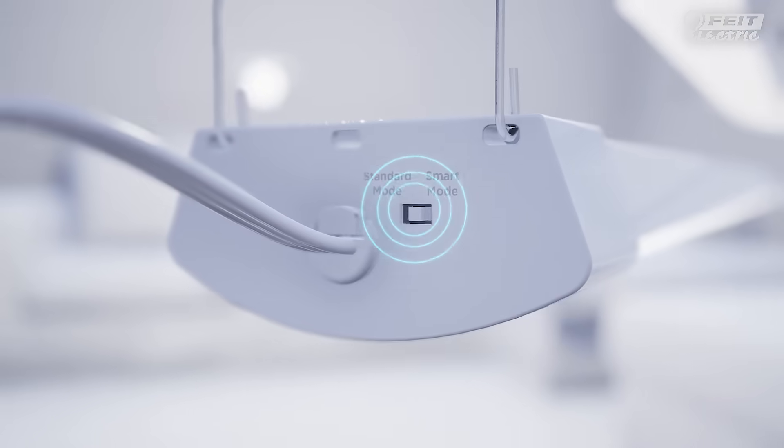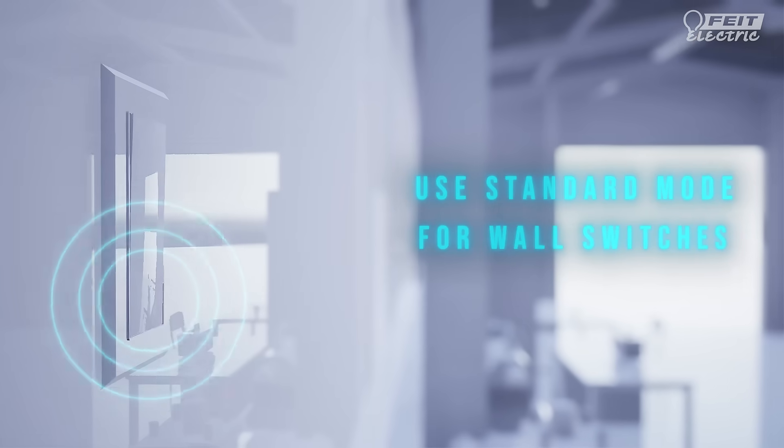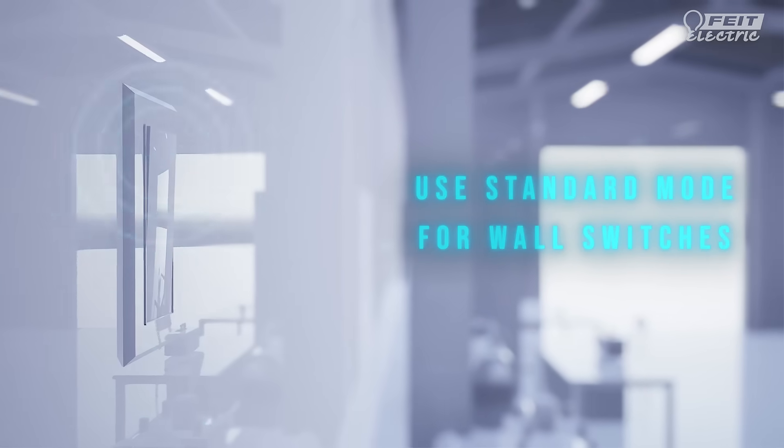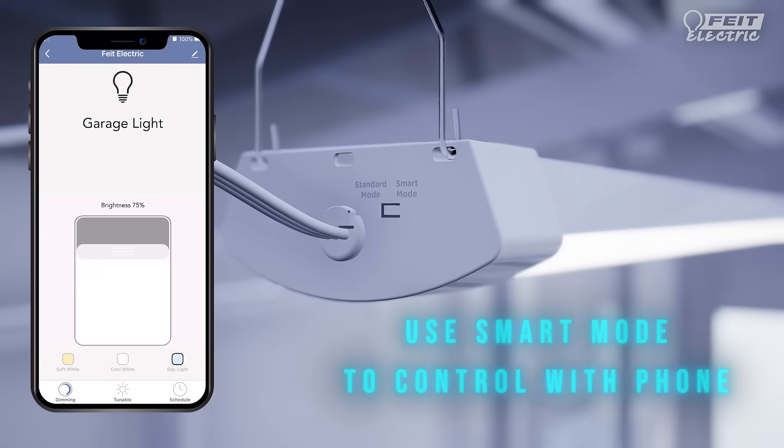Choose standard or smart mode on the fixture before installing. Standard mode lets you use a regular wall light switch to turn it on or off. You can also choose smart mode to control the light with your smartphone.